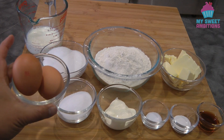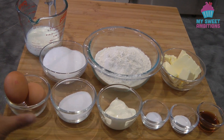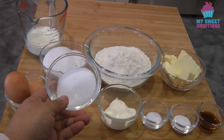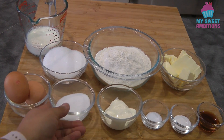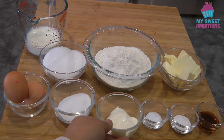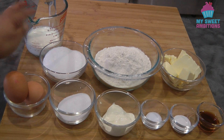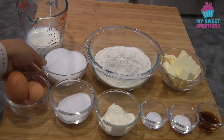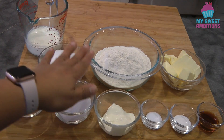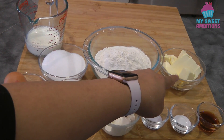For the ingredients, we need 2 eggs, 2 tablespoons of sugar — this will be for the meringue — 1½ tablespoons of sour cream, ½ teaspoon of salt, 1 teaspoon of baking soda, 1½ teaspoons of vanilla, ½ cup of milk, ¾ cup of sugar, 1½ cups of cake flour, and ½ cup of butter.